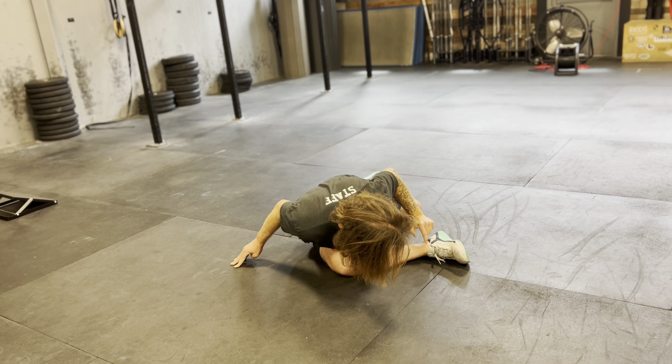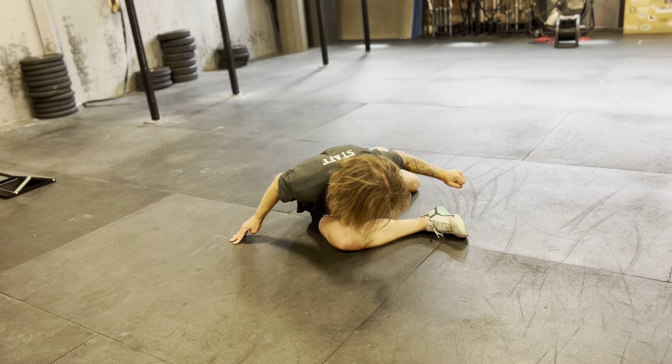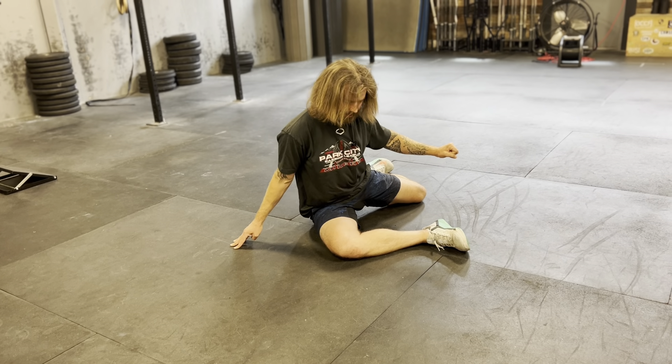And then to come back up, think about trying to rotate your ankle through the ground. You're going to feel that effort in your front butt cheek, so your right butt cheek, all the way back up.